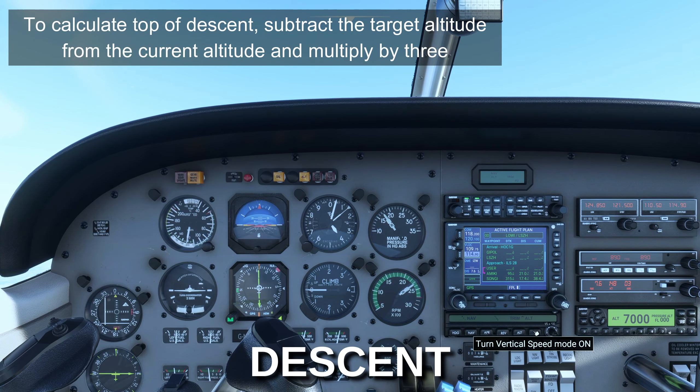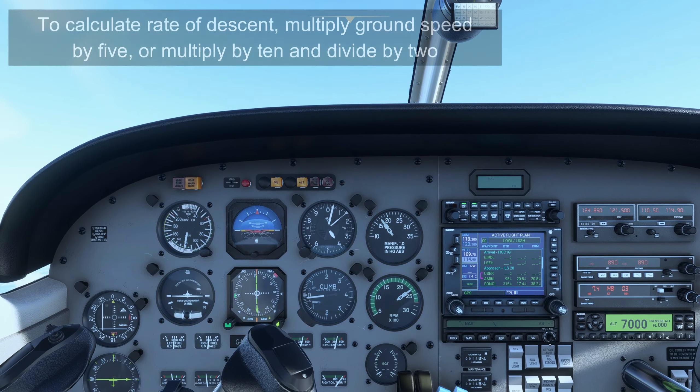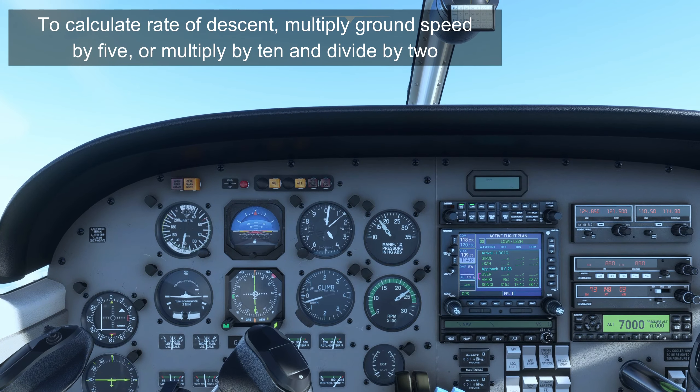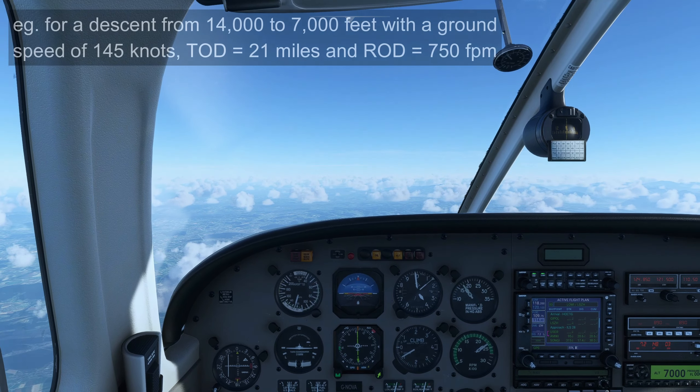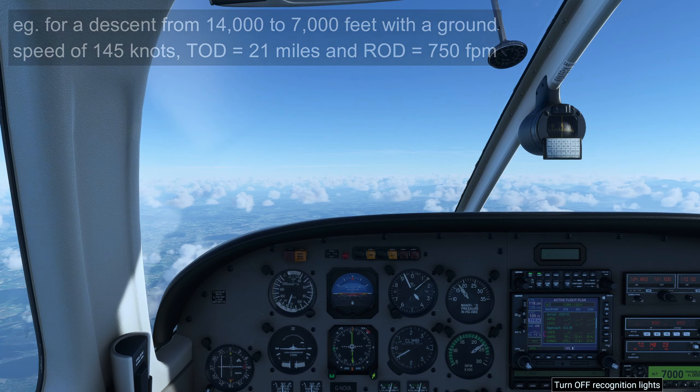Adjust mixture during descent. Set throttles and cowl flaps as required. When reducing power, retard the throttles before propeller. Cowl flaps are normally closed to maintain proper engine operating temperatures.